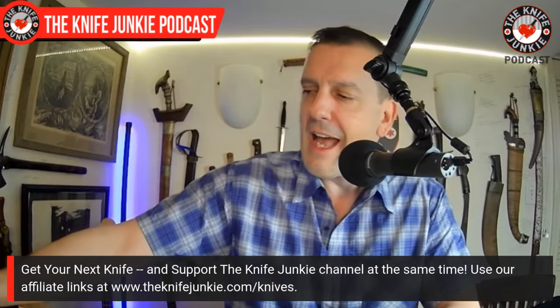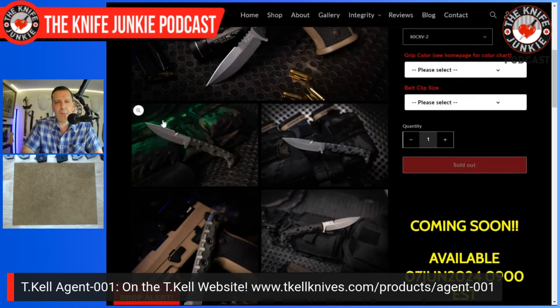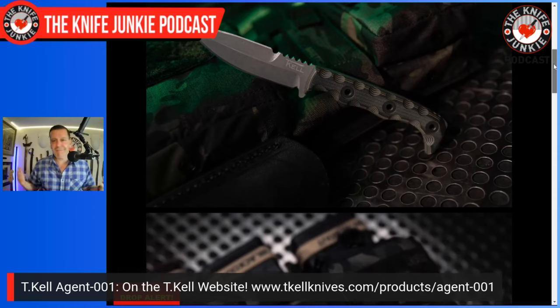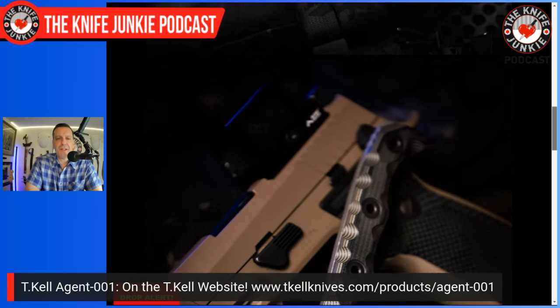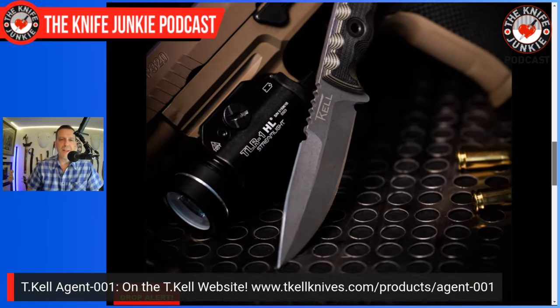I wanted to show you a new page on the TKEL Knives website. In lieu of having the actual knife with me, I can show you the web page for the Agent 001. Just to bring you up to speed: the Agent 001 is a design I came up with, sent to Tim of TKEL Knives, he tweaked the handle, and here we have an awesome on-the-belt or in-the-waistband carry double-edged last-ditch defensive fighting knife. It's double-edged and asymmetrical, making it a fighter and not a dagger. The sharpening choil on the top edge is a Tim Kell addition to make that top edge as serviceable as possible.